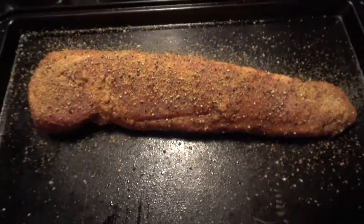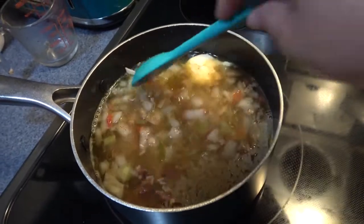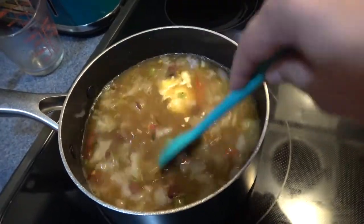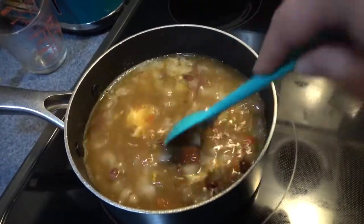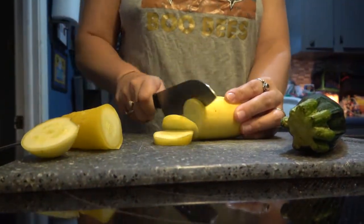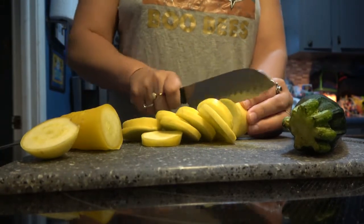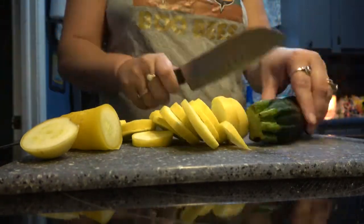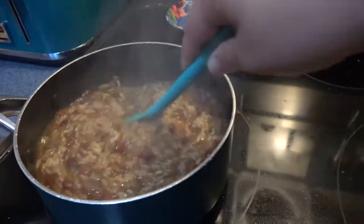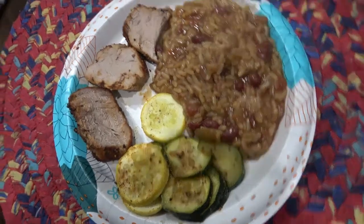Along with this pork loin I made some red beans and rice, and I just added some onions and little green peppers — it was a frozen bag of seasoning I poured in, so I had a little something extra. I also did some zucchini and squash to go along with it. This is what it ended up looking like; we all liked it and we had leftovers.